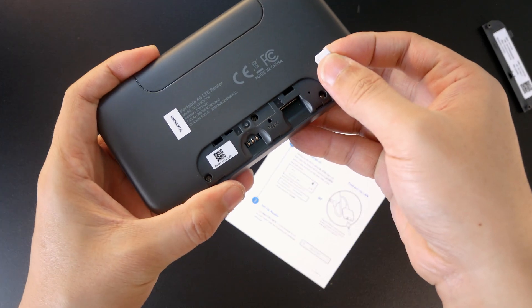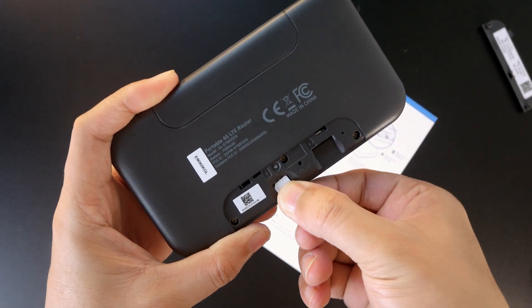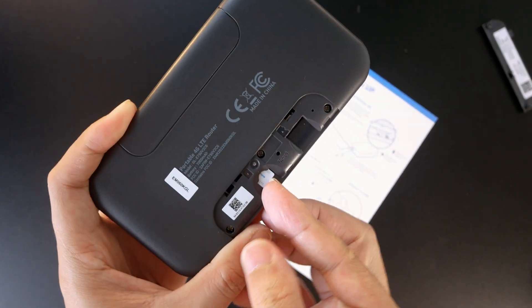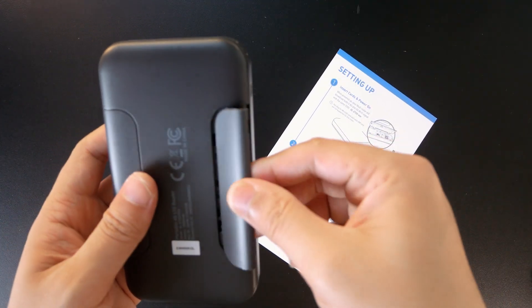First of all, open the lid at the back using your fingernail, and then install the nano SIM card into the slot. If you have a micro SD card, you can insert it into the router for file storage. In my case, I will skip it.